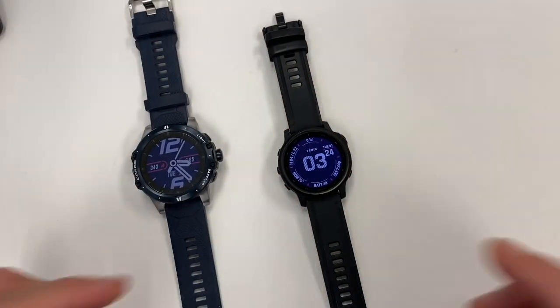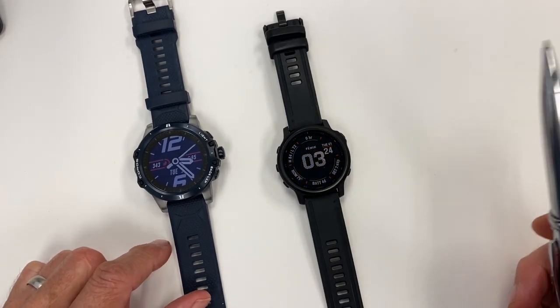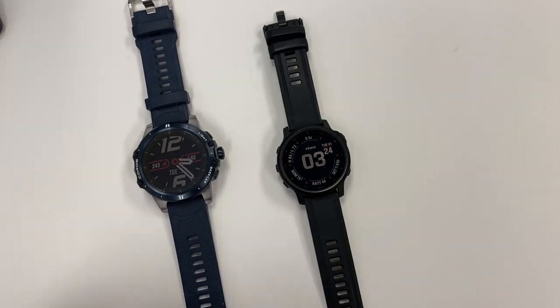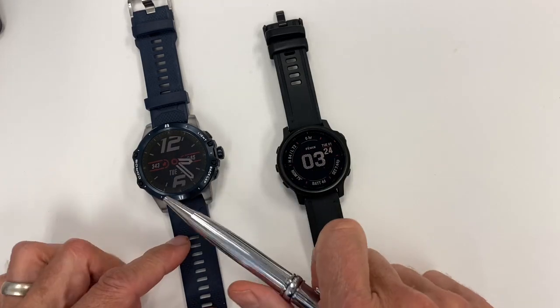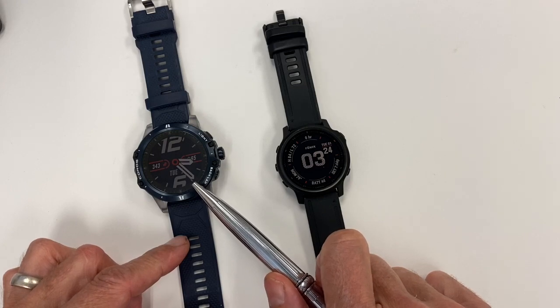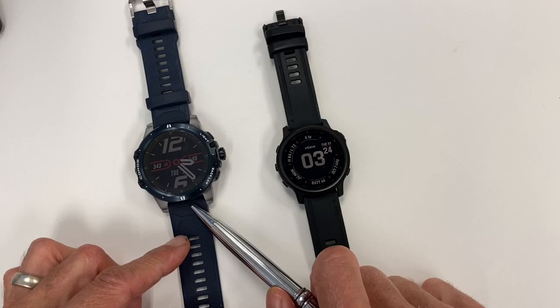We're going to do this in two parts: first, looking at the hands-on of the watches, and then going to the app to see some of the app differences. I'm comparing the Vertix to the Fenix 6 series. If you compare it in size, this is the 6S, so this is not going to be as applicable. But when you look at the Vertix, it has 47 millimeters, just like the Fenix 6 standard, 16 millimeters thick, 22 millimeter lug, quick fit.